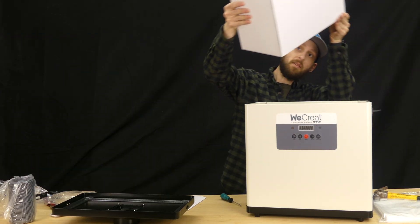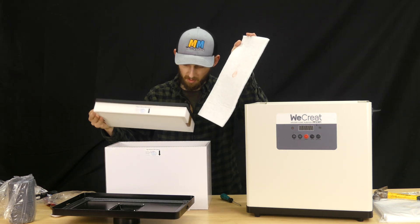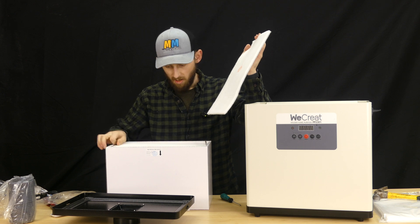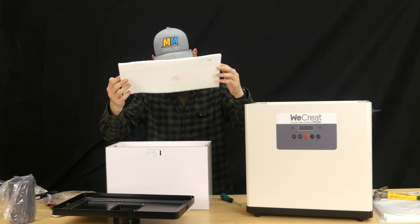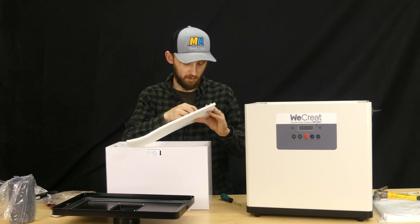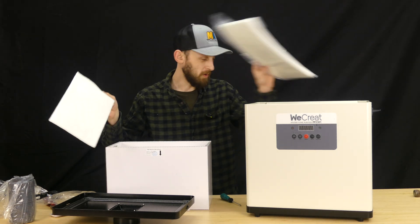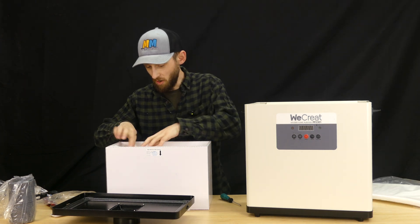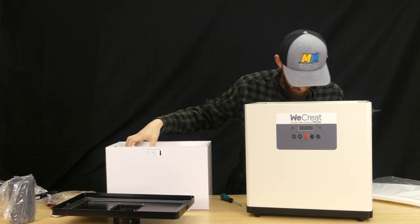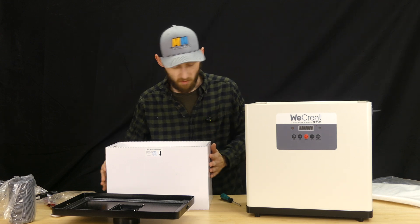Inside, it looks like we've got a big filter box with multiple layers of filters — that's really cool. So you get a couple extra ones of these; these are like the initial filter that it will pass through, so when this one is used up, you can swap over to these ones. I'm just going to replace it back in here. I wanted to pull it off just to make sure there was nothing inside that I needed to change or install.